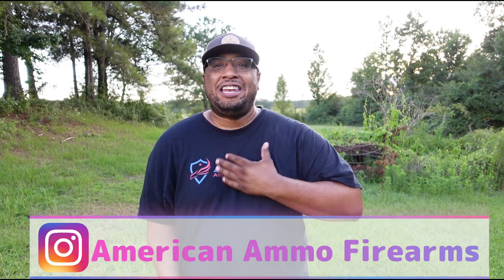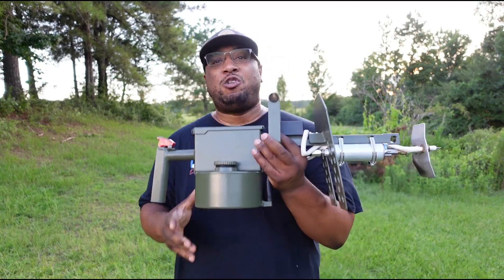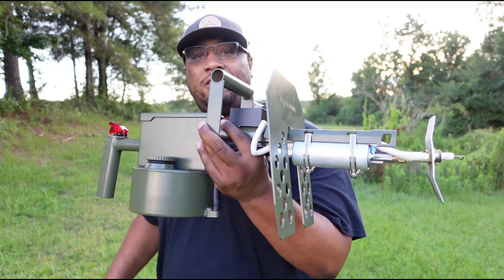This one is close and dear to my heart because as a little kid, I know I was just like you — we love flamethrowers, right? World War II movies, any kind of stuff like that. I got a flamethrower. This is the Pulsefire by Exothermic Technologies.